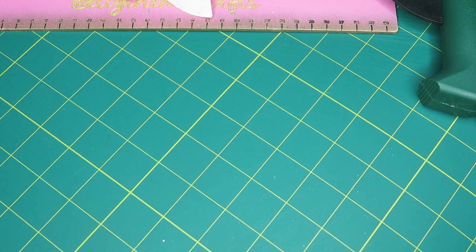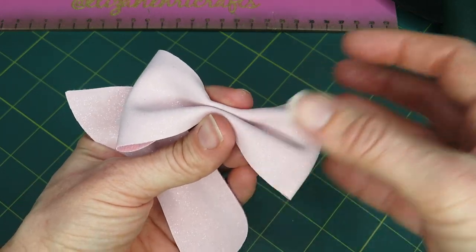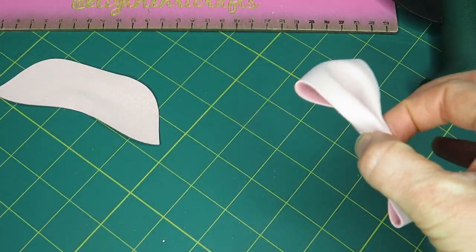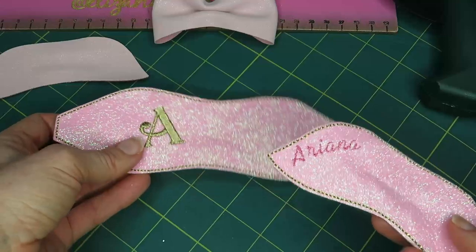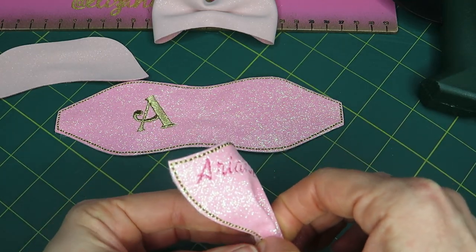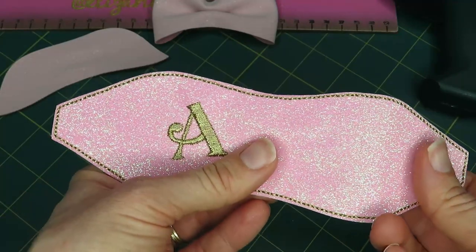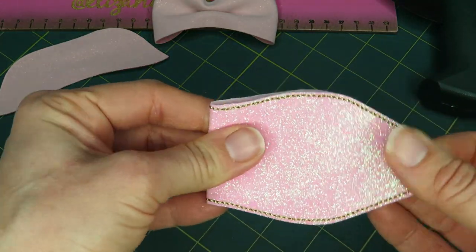Now I want to show you what we've done with this bow - this is our little surprise. We have embroidery machines and our capabilities now allow us to digitize our own designs and create bow templates in embroidery format. This then allows us to personalize them and put our own images on them, which opens up a whole new avenue for you as our customers.